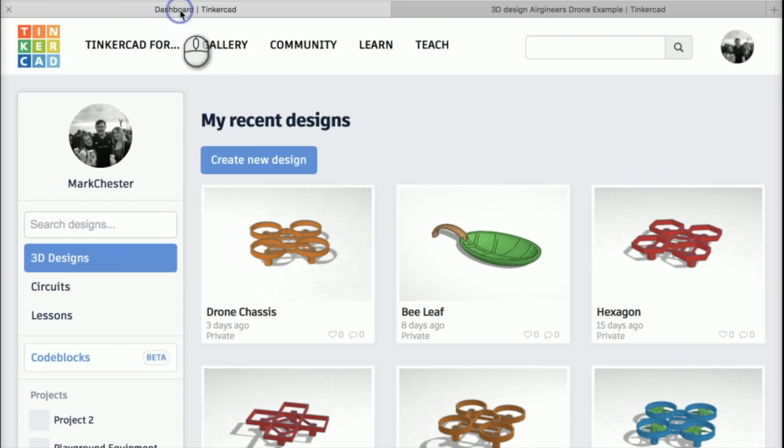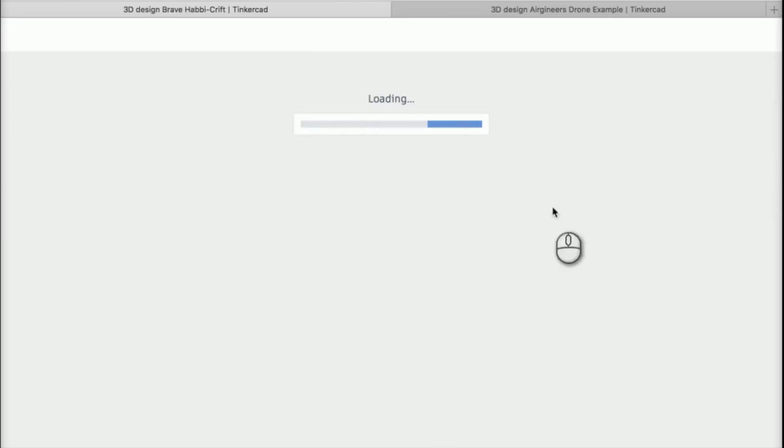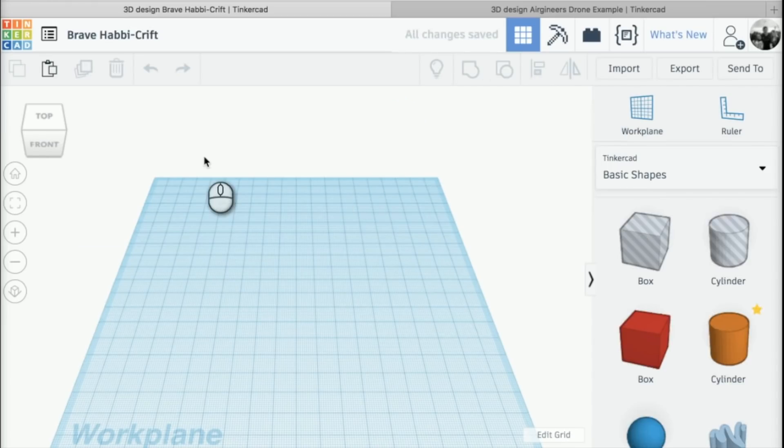The first thing I'm going to show you is how to create your own design. If you're new to Tinkercad, it's a really simple piece of 3D modeling software which is online. We're going to create a new design, and that will take us to a page that looks like this. In the top left-hand corner we've got a funny name, so I'm going to double click on there and change it to 'drone chassis'.